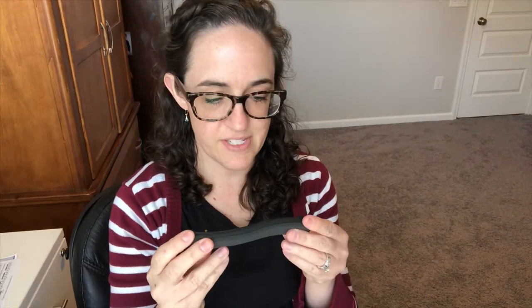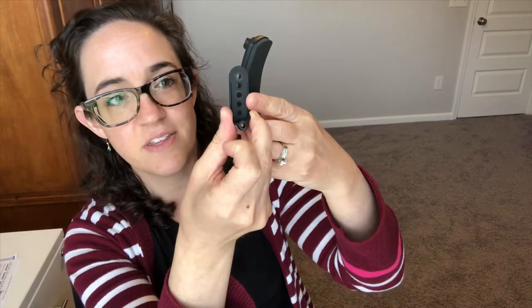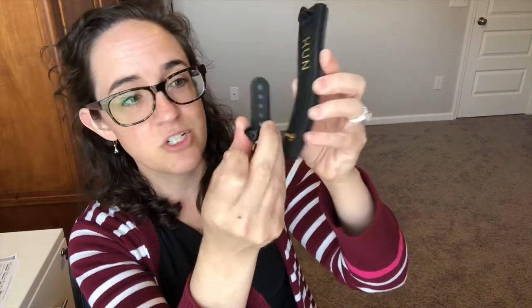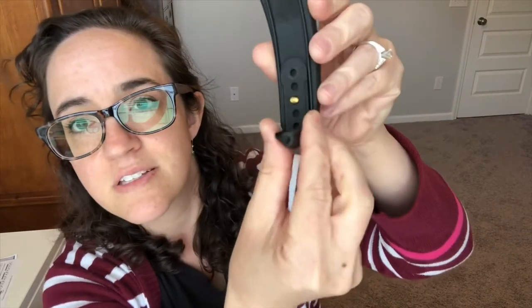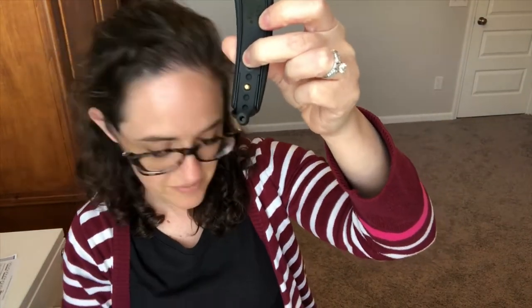The Kuhn shoulder rest I'm assembling is for the 1/8 to 1/4 violin sizes, but you can apply this to any size Kuhn shoulder rest. We're going to assemble it as if it's not pre-assembled. You'll need to pick one of these holes — you might have to guess based on whether your violin is on the bigger or smaller side of the range. You may need to adjust which hole you use if it's too tight or too loose.